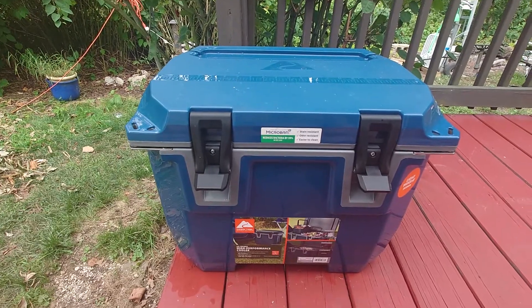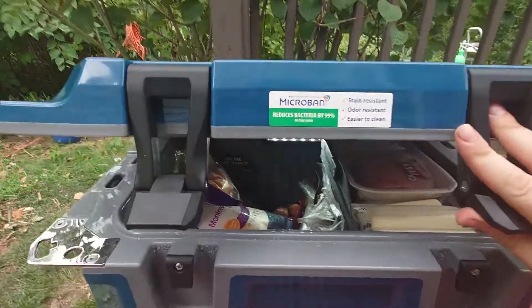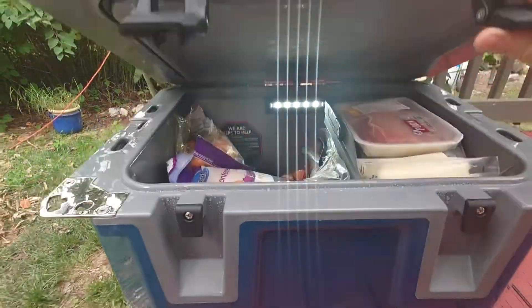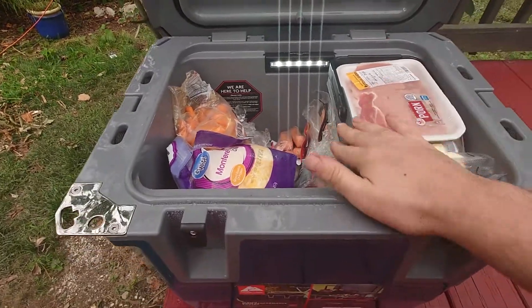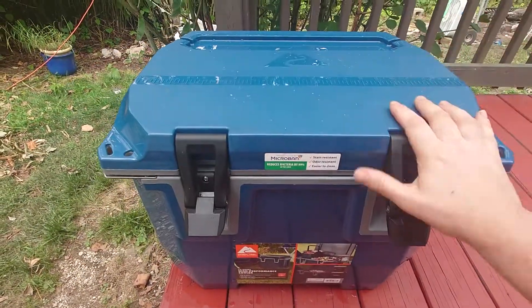And overall, it is pretty cool. It comes with a light — when you open it, there's an actual light that turns on and off. Which is really cool for a cooler. It has a separate tray compartment, and overall its design is just great.